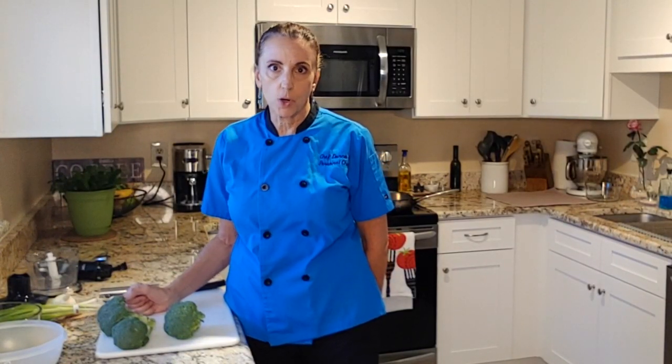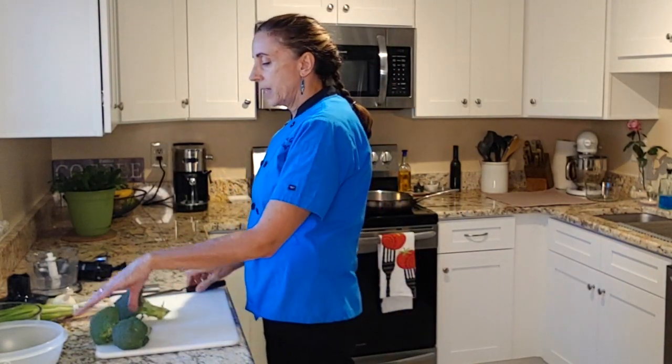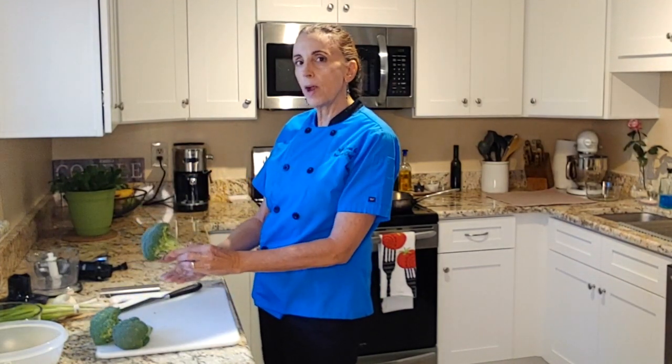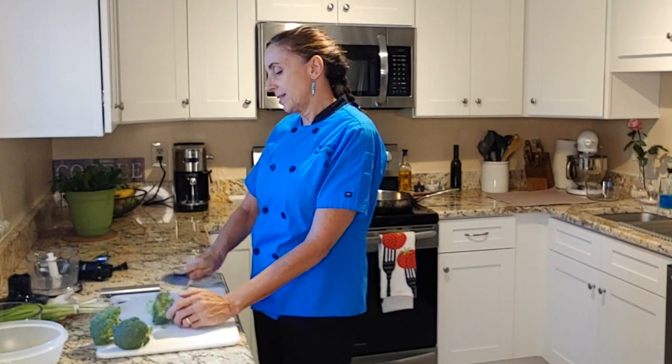First thing I'm going to do is get our mise en place ready to roll. So I have some broccoli here that we're going to chop. I'm just going to go around the edge of the broccoli — if I cut into it here and just kind of follow around the crown, it'll just take off the florets and that's exactly what I want. Just like that.